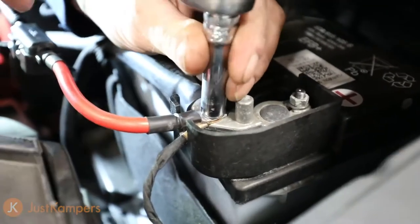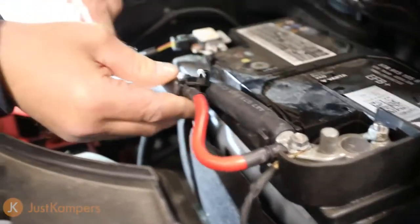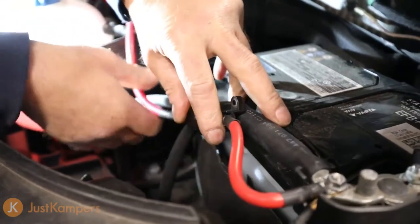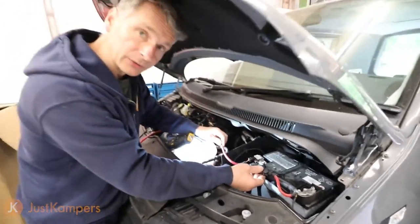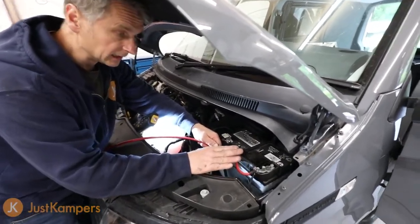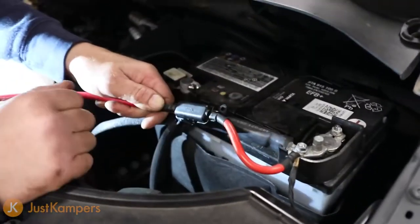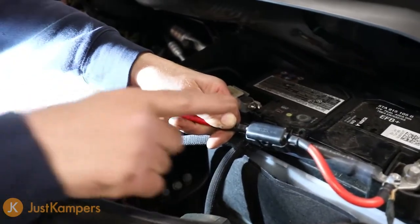We're going to run our fuse and our main feed alongside the original wiring to keep it neat, giving us easy access to the fuse if we need it. The key point is you want this fuse as close to the power supply as possible — so if there's a short in this wire anywhere between here and the cab, it's going to blow this fuse.